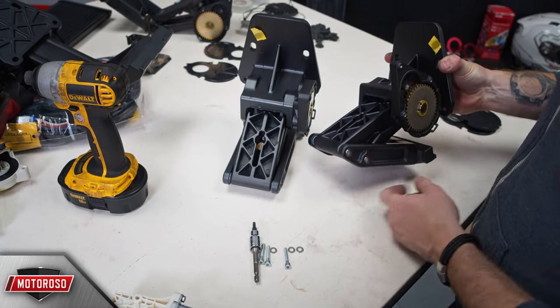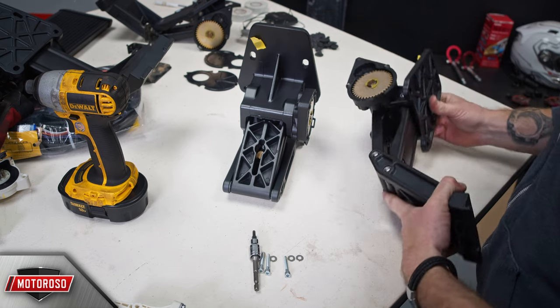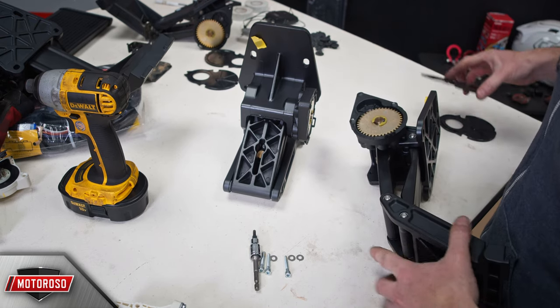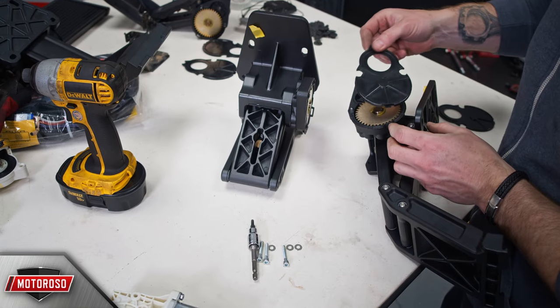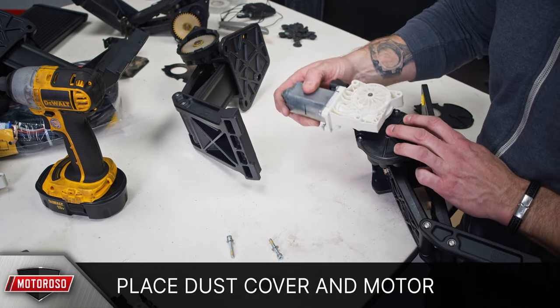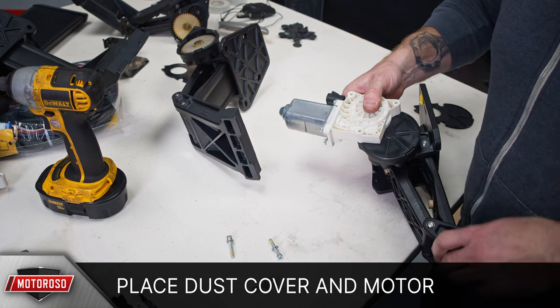Now open up your motor linkages. Your motor linkages will come in boxes labeled for the driver and passenger sides. Start with the driver side linkages. You can install one of the motors before mounting the linkage onto the vehicle. To do this, place the dust cover over the gears and orient the motor as shown, with the motor pointing directly away from the motor linkage.